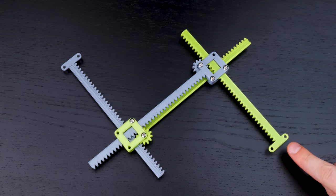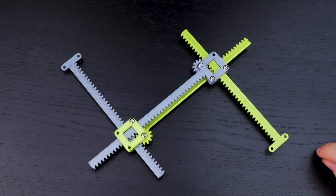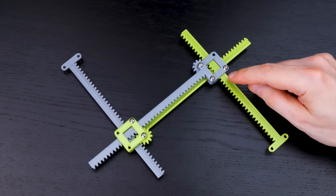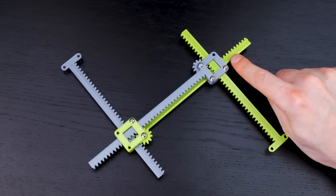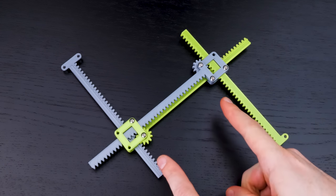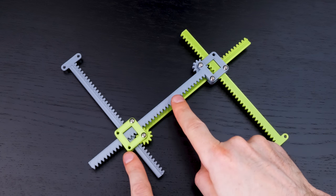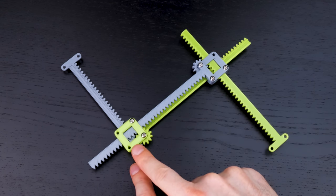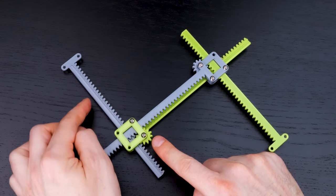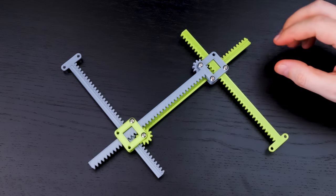Now what's going to happen when I move this rack through this box? When I push this rack in, it's going to pull this rack this way. That's going to move the two boxes together, which will also push this rack through this box, which will then make this rack go this direction through the box.